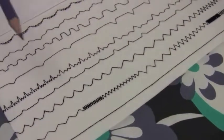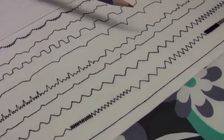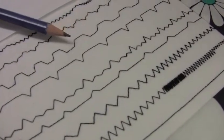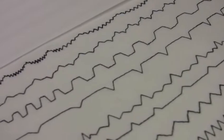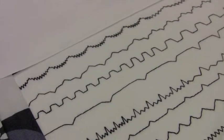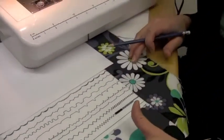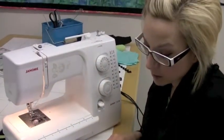Another one that's very obvious is this blind hem. And then also this joining stitch — you can see how big and wide the stitches are and then it moves down into shorter ones. Honestly, the best way to learn what your machine does in terms of adjusting the stitch width and the stitch length is to just play with it and stitch these stitches out, and you'll really get to know what your machine is capable of doing.